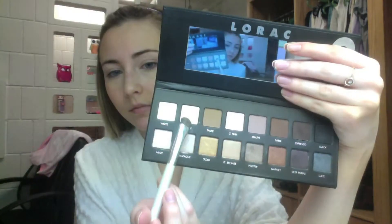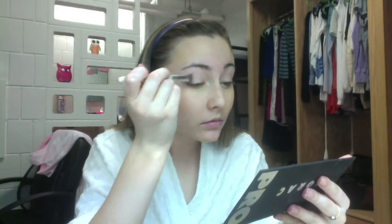Then I'm using my Lorac Pro Palette in the color Cream and I am just using that color as a base all over my lid and up to my brow bone.